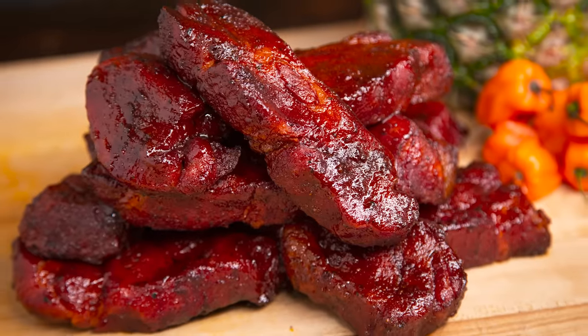Hey guys, it's Matt with Meat Church. This week, I'm going to be showing you how to make these delicious country-style pork ribs, and we're going to do that using these strips I've cut out of a gorgeous Prairie Fresh pork butt.